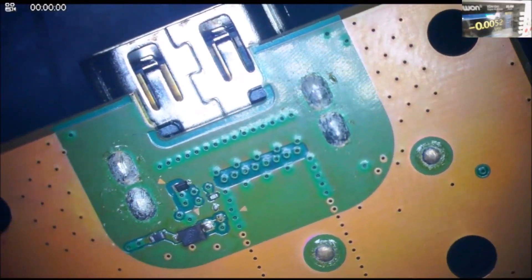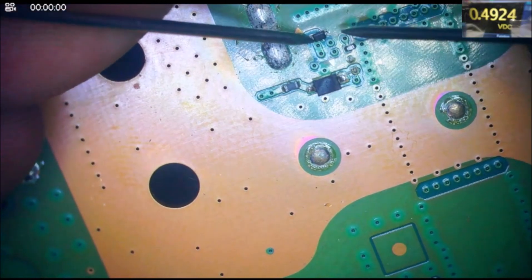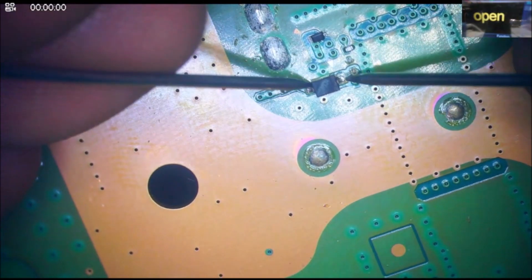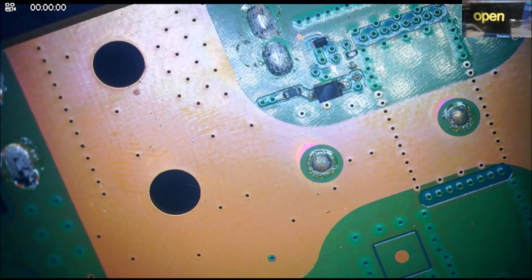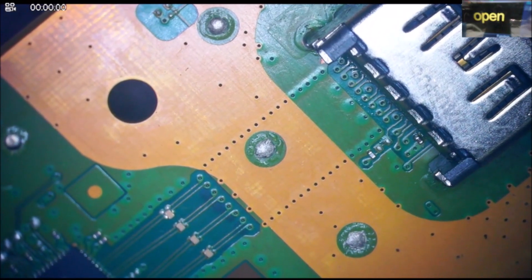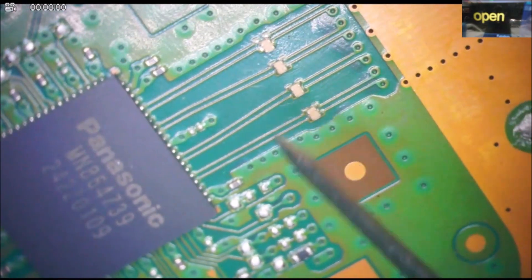Alright, let's check these diodes. 0.7 — and if we flip, it's a higher reading. That's good. 0.5 — and if we flip. Look at these: 0.6, flip, 0.5, flip, 0.7, flip, 0.8, flip — no. 0.5, 0.5, 0.5.